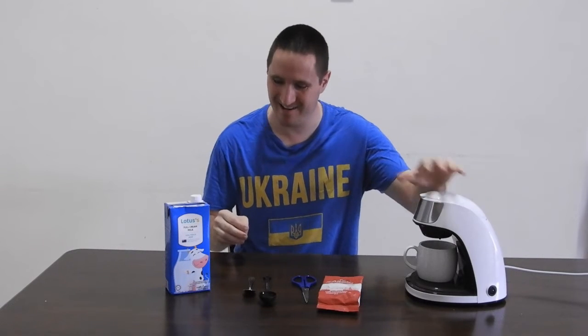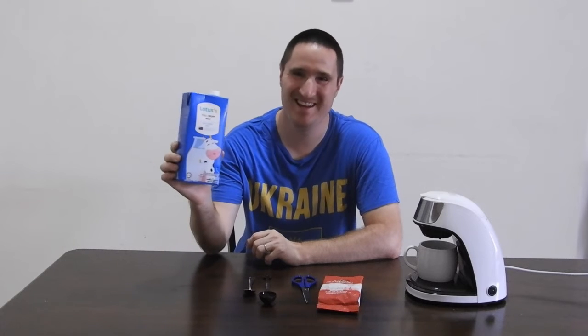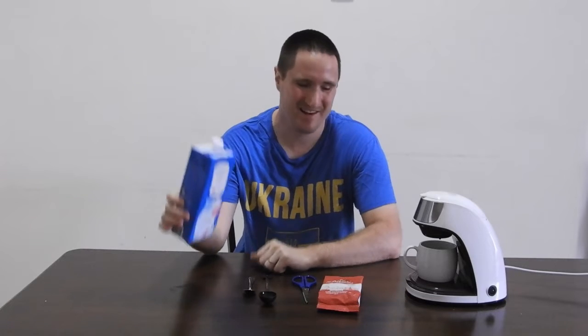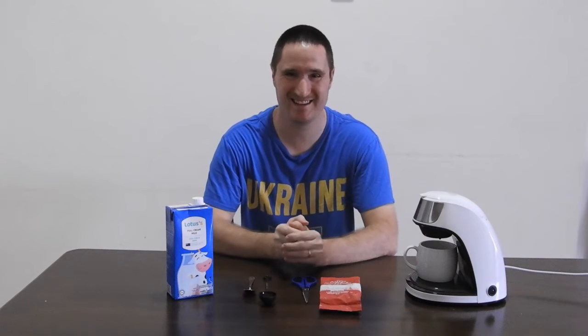I have my coffee maker here. I'm kind of a weirdo with coffee because I just put milk in mine, I don't put sugar. But we'll try it just with the coffee, then we'll add some milk, and we'll see how it does. So guys, stay tuned.